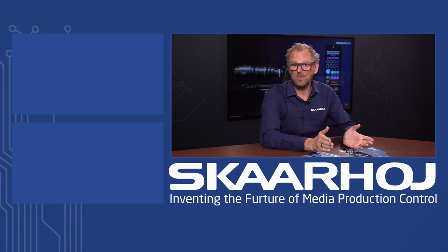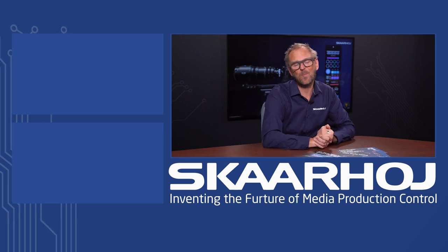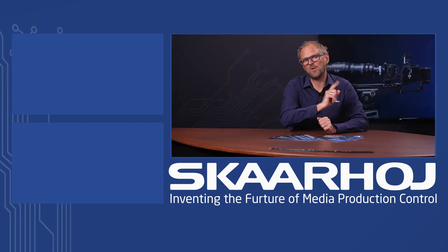We have a wide range of controllers made to shade cameras, to control video mixes or PTZ cameras, and much more. So make sure to check out our website for all that good stuff.